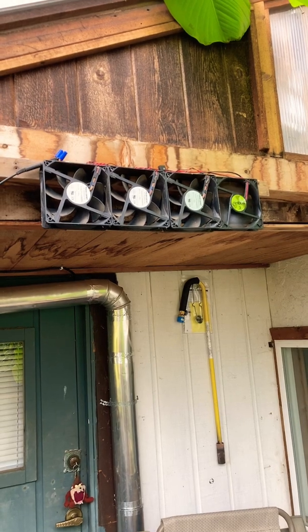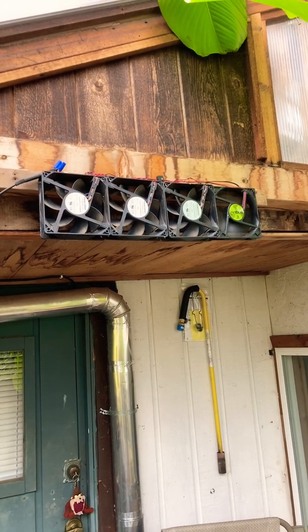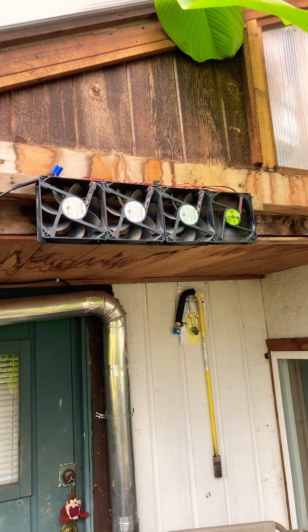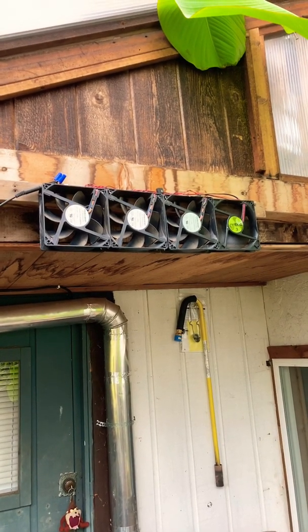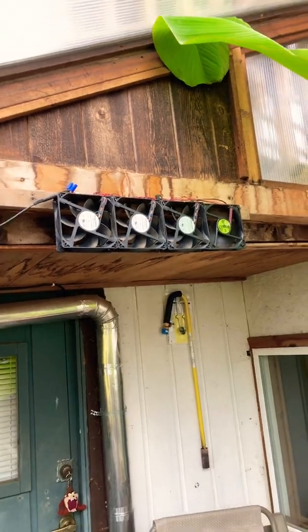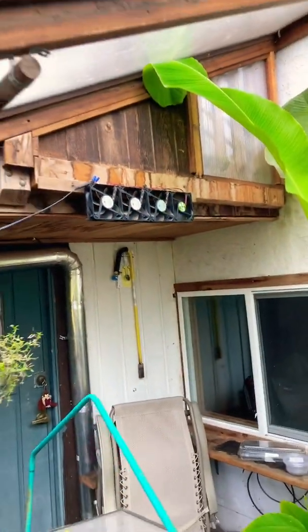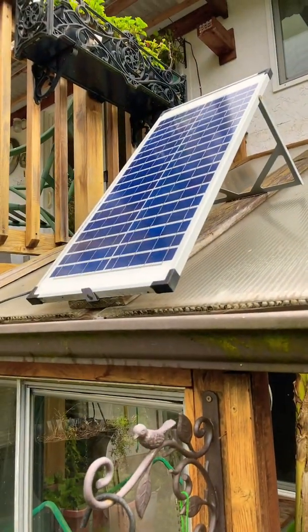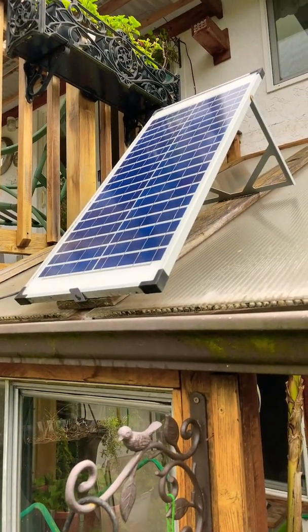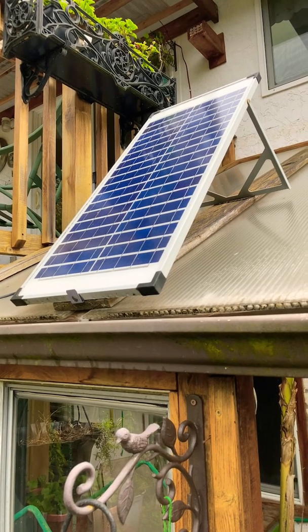The second way that I ventilate my greenhouse is with these PC power supply fans that are surplus — one of them spinning on the right — and they are automatic in the sense that they are hooked up to a solar panel that will automatically turn the fans on when the sun hits it and turn off when the sun is gone.